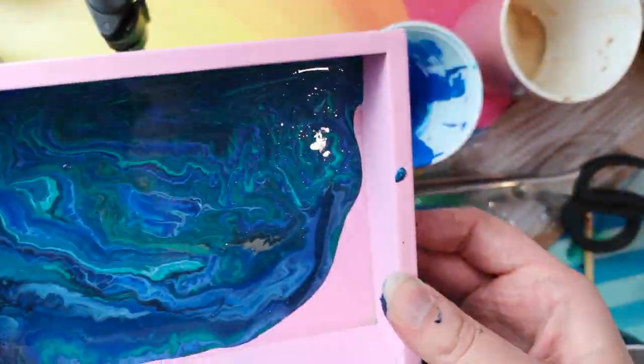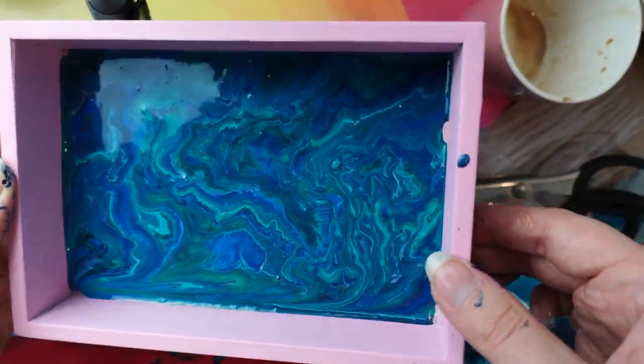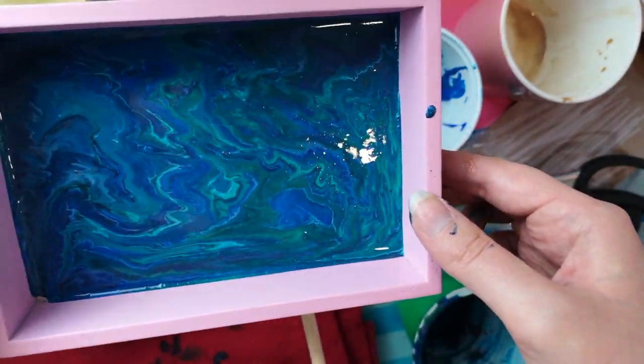Then I used the leftover paint on these old trays I had — they're just from Ikea. I sprayed them pink, and they look really cool when they dry.